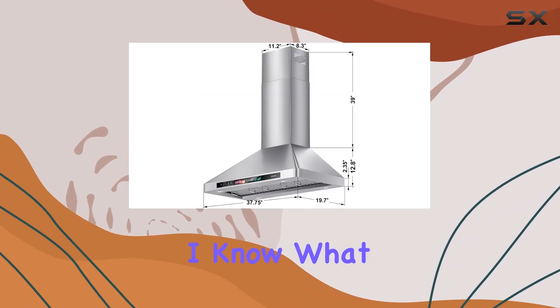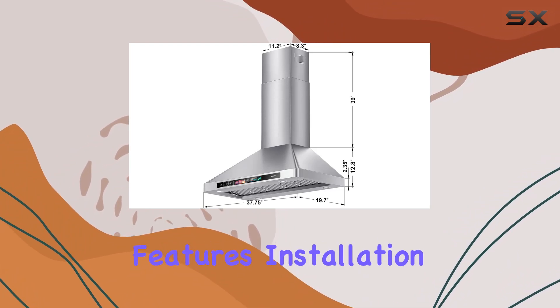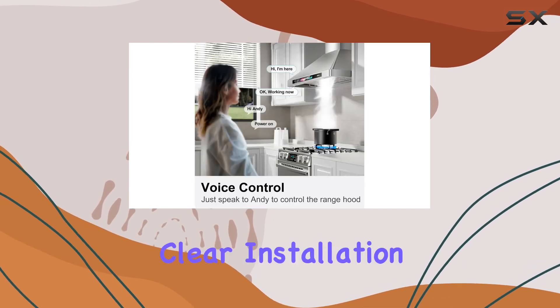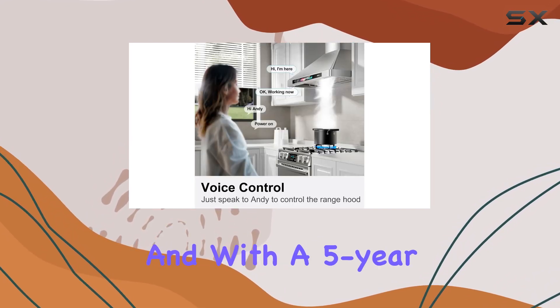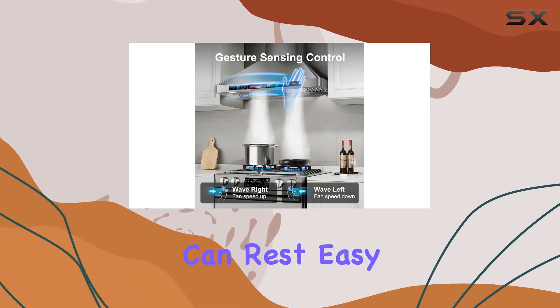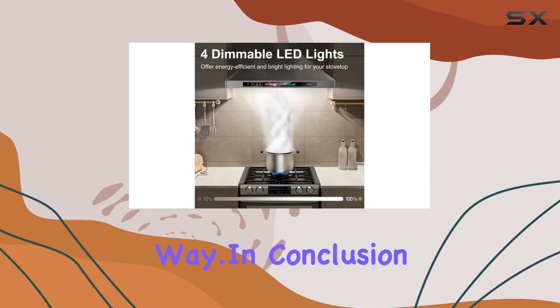Now, I know what you're thinking — with all these features, installation must be a nightmare, right? Wrong. The Brano range hood comes with clear installation instructions, and with a five-year warranty and dedicated after-sales assistance, you can rest easy knowing you're covered every step of the way.